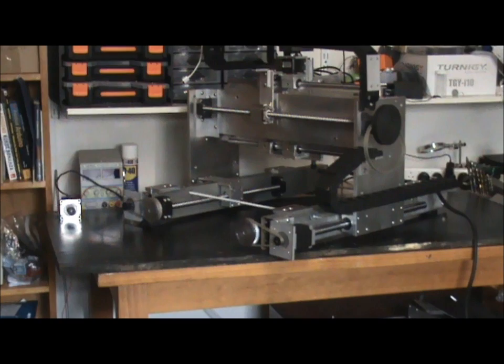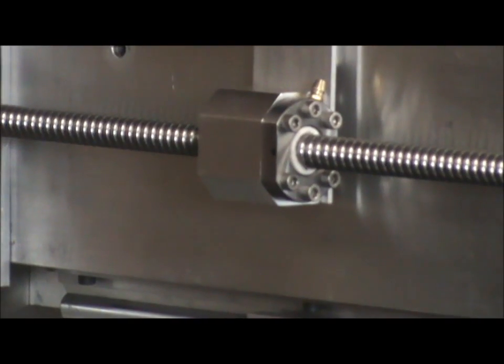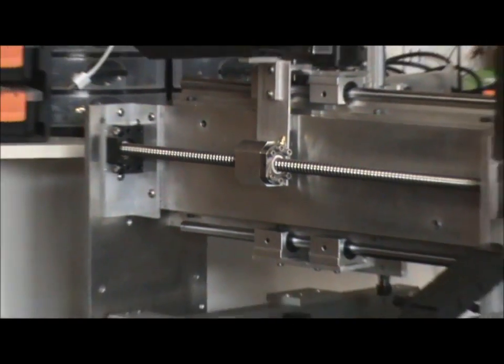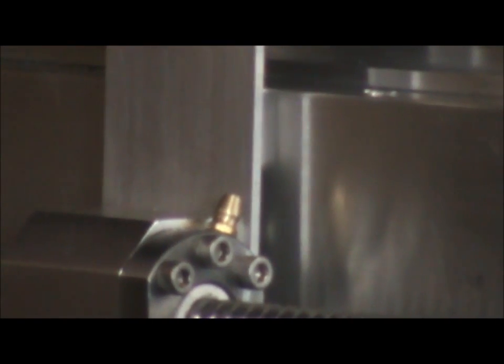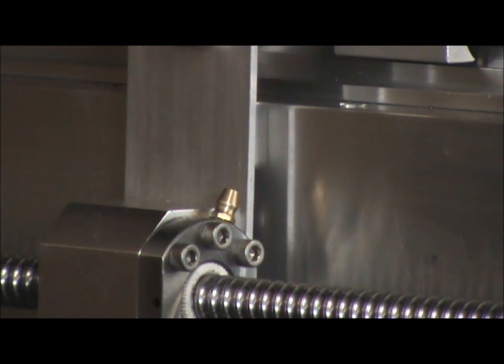On the gantry you'll see the X axis ball screw — it's a 1605 type ball screw, 5mm thread pitch. If you have a look at the back of that drive plate you'll see it almost scrapes the gantry — probably not even half a millimetre clearance there. It was pretty close but it doesn't scrape, so that's the main thing. It all fitted in quite well and the machine is progressing along nicely. I hope to finish it in the next few days.